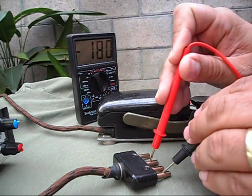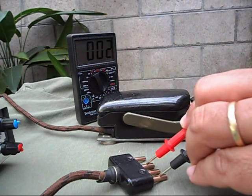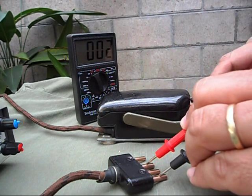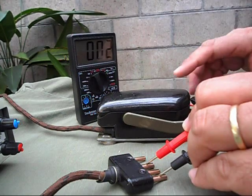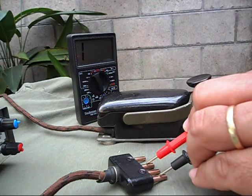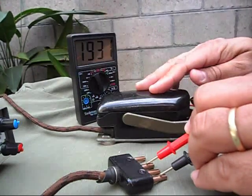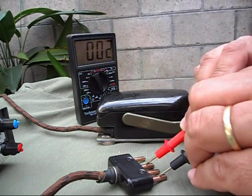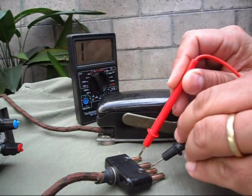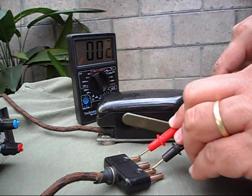they are on all the time, but when I lift the lever, it stops conducting. Put this back again, and the other ones only work when I press the key.